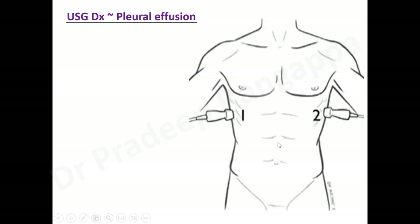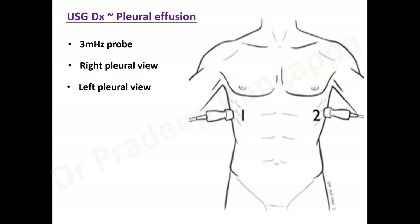When you do a chest ultrasound to identify pleural effusion, the key aspect is determining the position of your probe — where to keep it and how to go about doing this. You should look at both sides to determine which side has the pleural effusion. The probe we typically use is the curvilinear probe, around 3 to 5 megahertz, and it is suggested we look at both sides of the lungs for effusion.